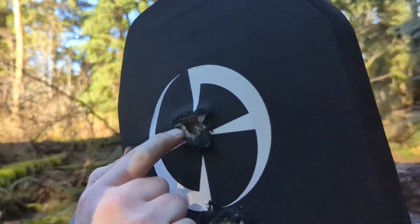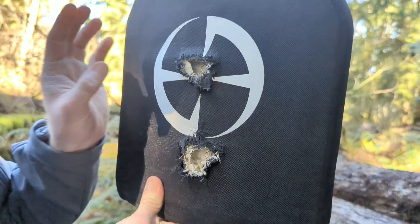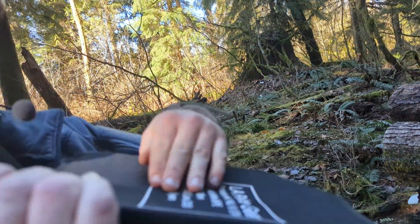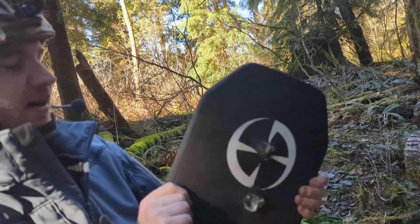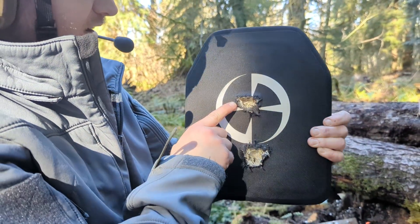As you can see, not nearly as deep as M995. But one more shot of that and I think we'd be talking about some serious damage. There's very minimal back face deformation, about as much as M995, but it's not nearly as deep.